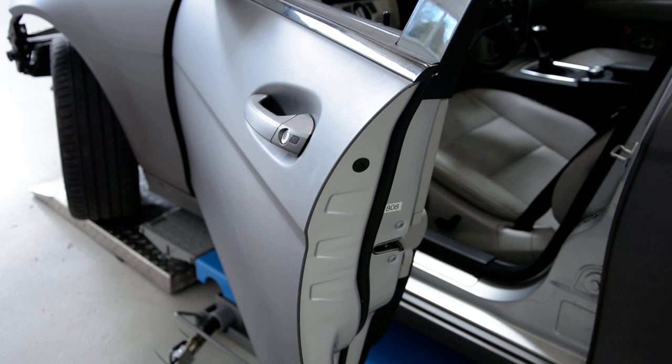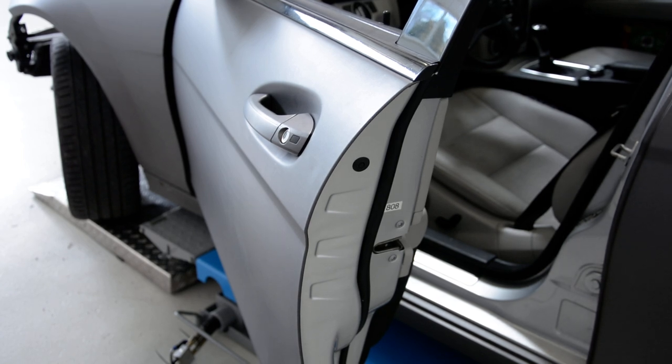This is it — how to remove the door handle from here, Mercedes. Thank you.